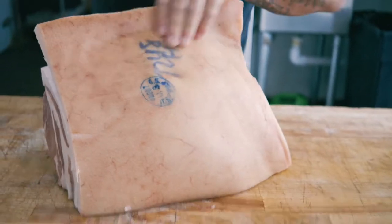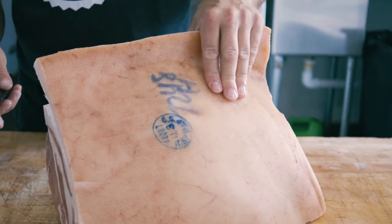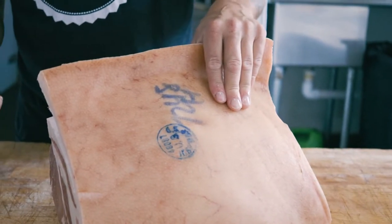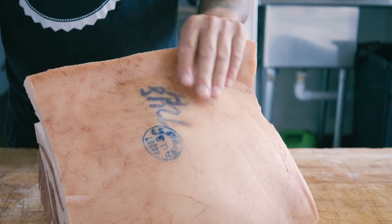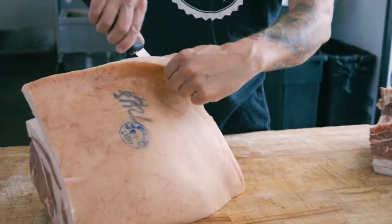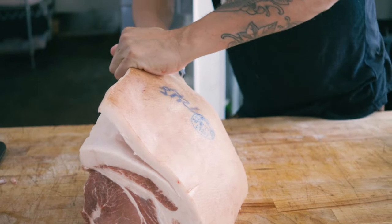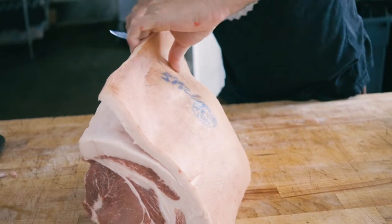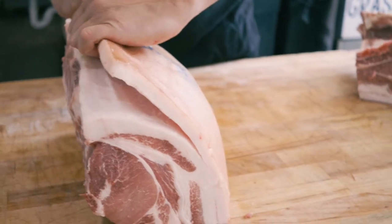What exactly is that back stamp? That's USDA — it means it was inspected by a USDA inspector and it's good to go for retail sale. So if somebody gives you a half and you don't see that seal and they say it was USDA, it's probably not. All of our stuff goes through USDA.